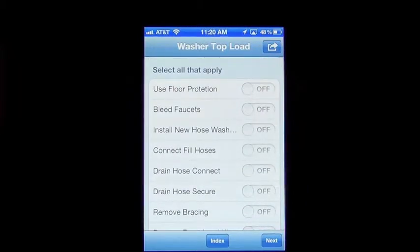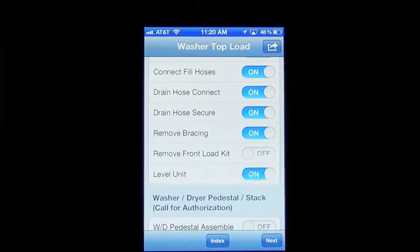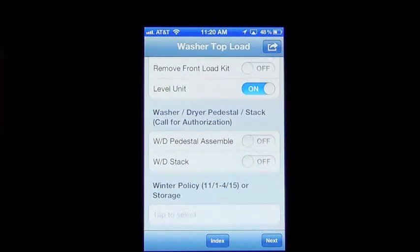It's going to ask you some other questions regarding other things that we do pretty much every time we connect. You'll just read through these and make sure that everything was done properly. If you notice, for washers, dryers, and front loaders, if you have pedestals or a stack, you're going to want to make sure that you call for authorization since that's an additional service.